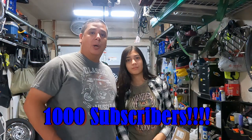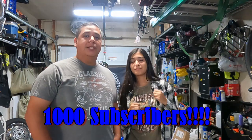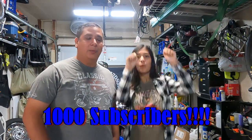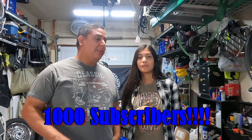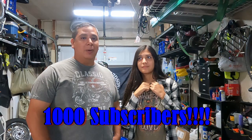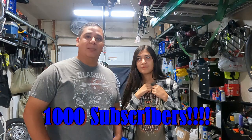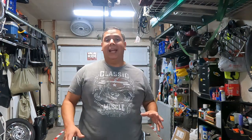Hey guys, welcome back to the show. Appreciate you joining us. Before we kick anything off, I just want to announce that we've hit over a thousand subscribers recently, and truly appreciate everybody's support of the channel. I appreciate your feedback and look forward to many more videos to come in the future. From the depth of my heart, thank you all for subscribing and supporting my channel.